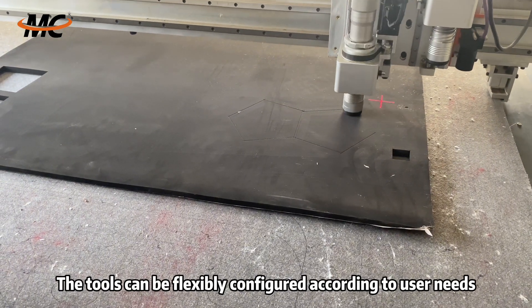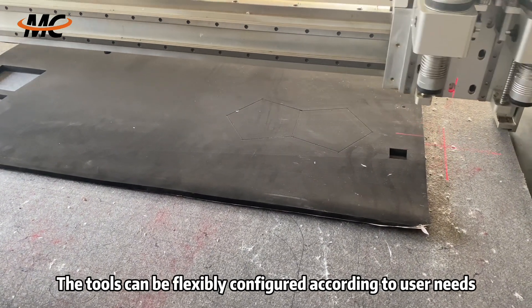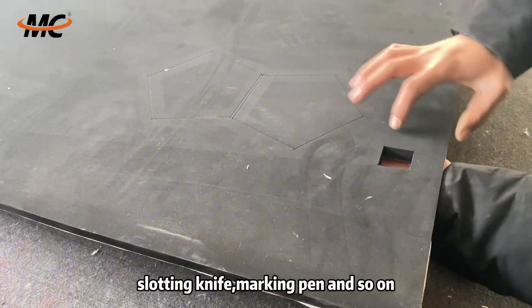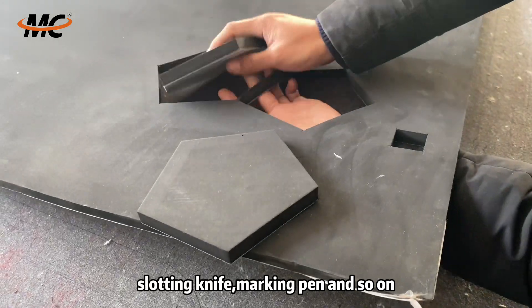The tools can be flexibly configured according to user needs, such as round knife, vibration knife, pneumatic knife, slotting knife, marking pen, and so on.